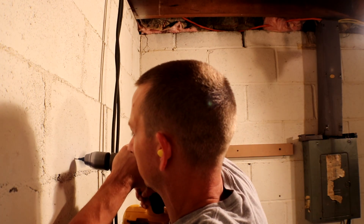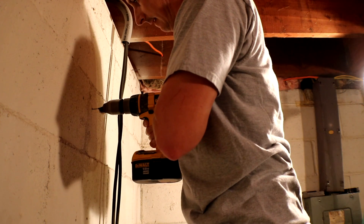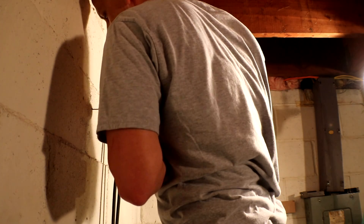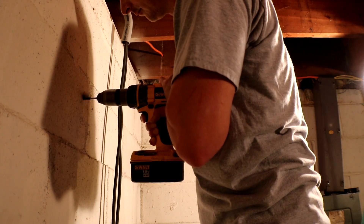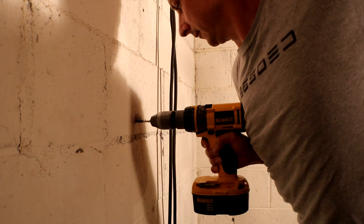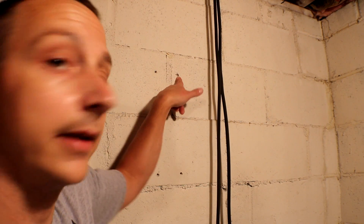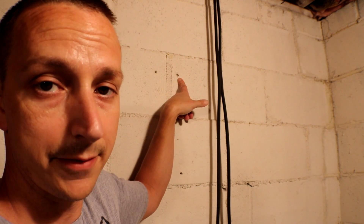Hammer drill time! This spot doesn't want to go through. I think there's like a diamond in the wall or something because I cannot get it to go any deeper, so I'm only going to use three screws. Since it's on the top I won't see it anyway, so we're good.